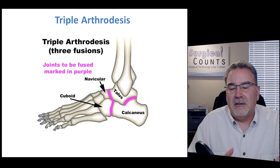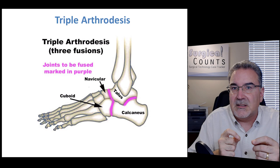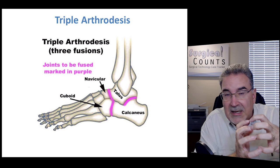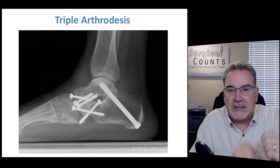For breaks or problems in the tarsal bones of the ankle, we can do a triple arthrodesis — taking the three main bones of the ankle and fusing them together so they don't move against each other. They become one fused unit. Multiple screws at different angles are used to fuse those bones together.